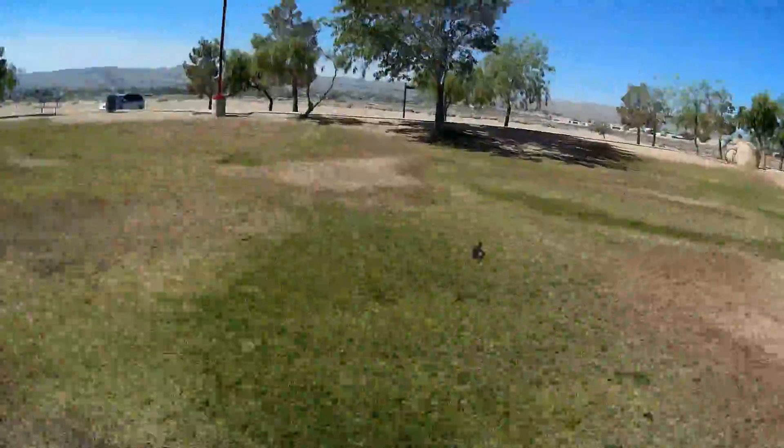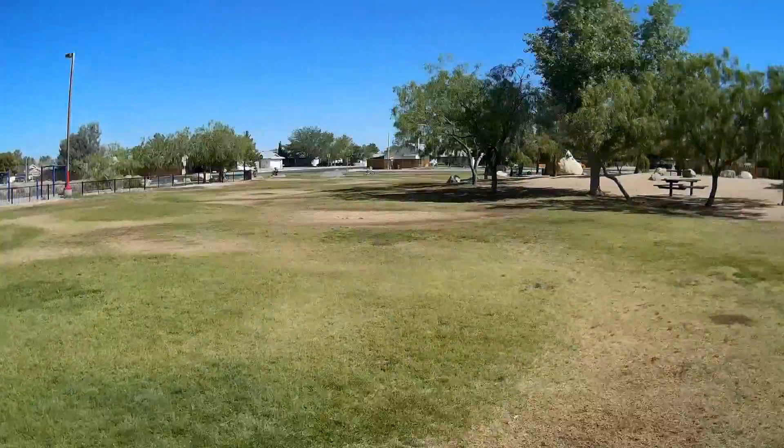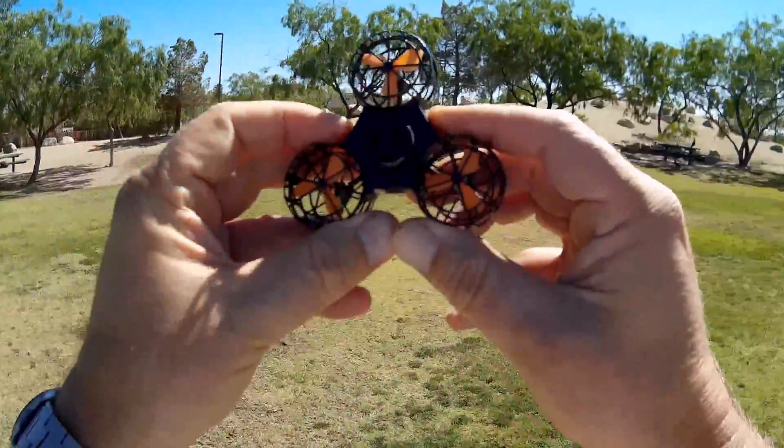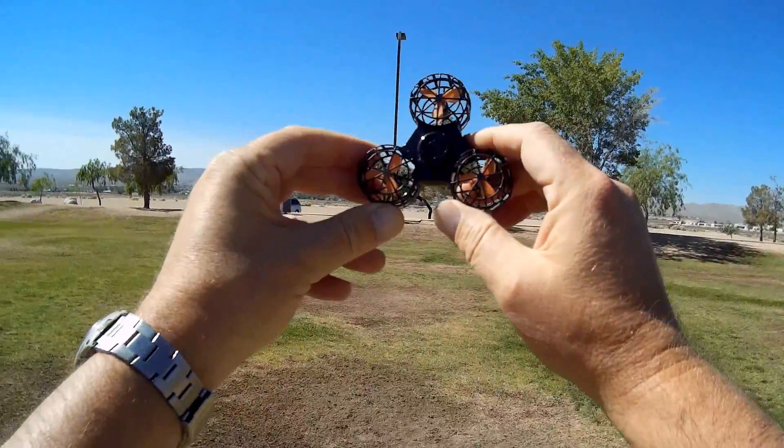There's no way I'm gonna get that one. Descending. So, fidget spinner drone — hope you enjoyed this flight. Kicked up to 1001. Signing out.